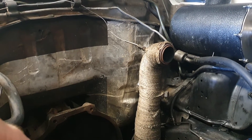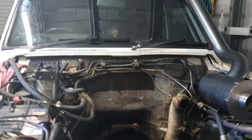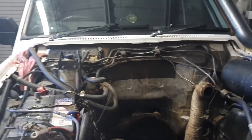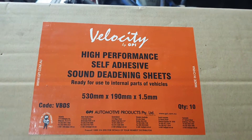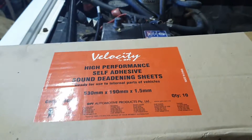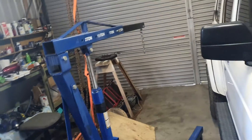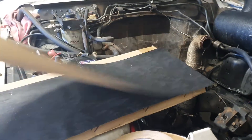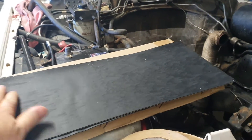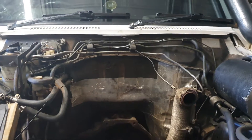On my bonnet itself I've got soundproofing material on the underside. The one I use is this stuff here — Viscusy by GPI, high performance self-adhesive sound deadening sheets. They just come in a sheet like this with a sticky backing, super easy to install, and you can cut it to any shape you want.